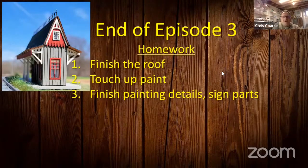It was a short episode, but once you get into it, it's actually pretty complex. Your homework for tonight is to finish the roof, touch up the paint, and finish painting your details and sign parts. Next week we'll finish up by adding the last bits of details and signage.